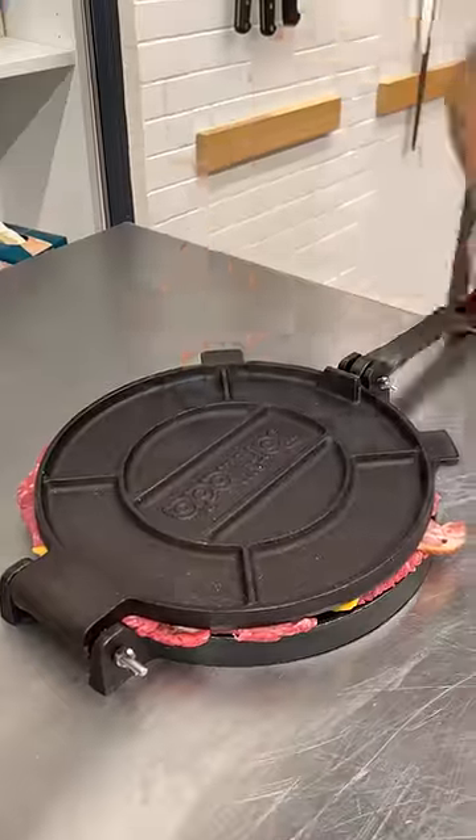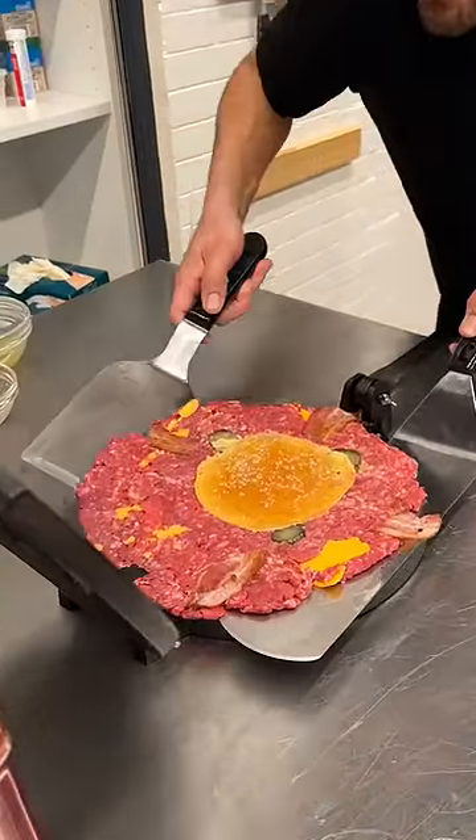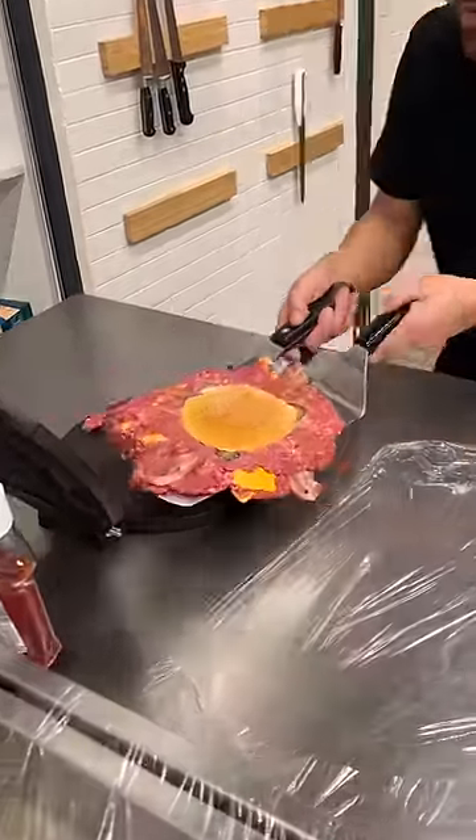Place our bun just like this, y'all, and letting the smash burger — I don't know what is like this. Carefully now, got a little plastic film here that we're gonna stretch out, cut it, and it's gonna help us roll this burger.